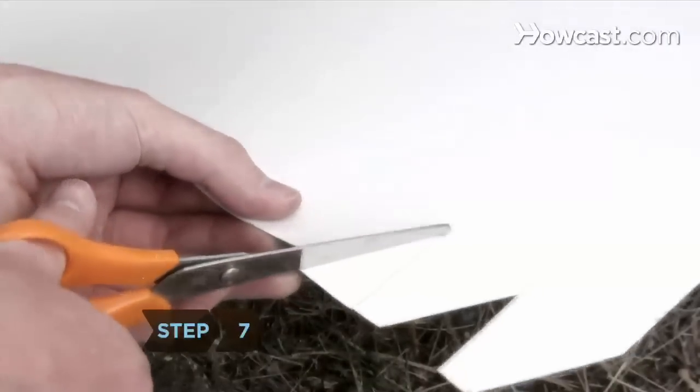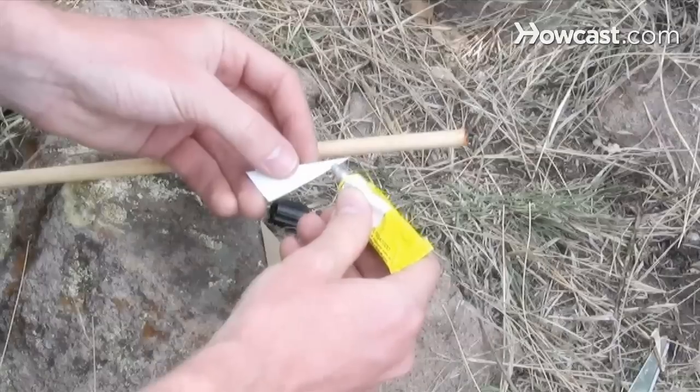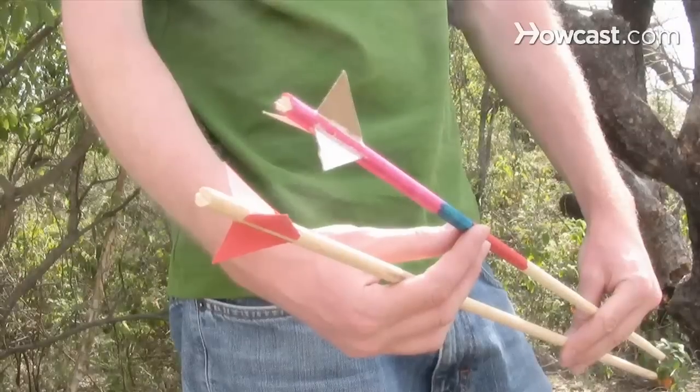Step 7. Cut heavy card stock paper into three right triangles an inch wide and two inches tall. Fasten them to the base of the arrow with super glue.